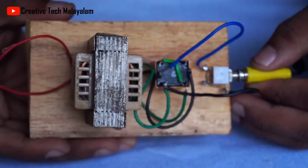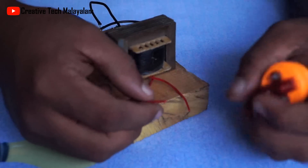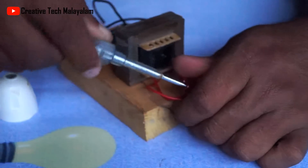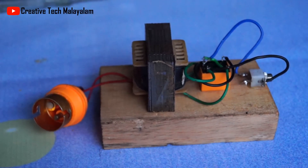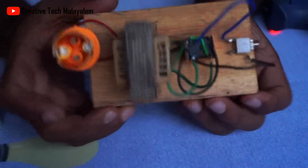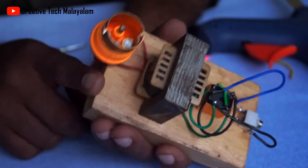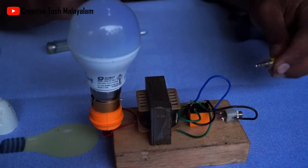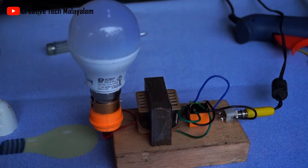Now we are going to put the bulb wires into the terminal. We have two wires on the secondary of the transformer. Now we have to put the inverter in the terminal. There is a small circuit and we will connect the bulb in the terminal. We will connect the plug to the circuit.